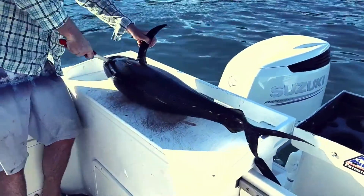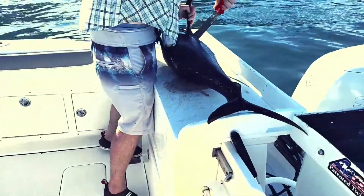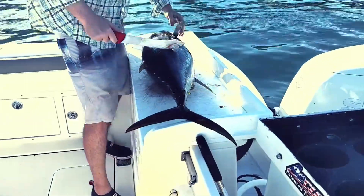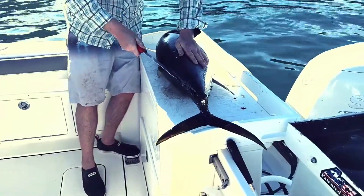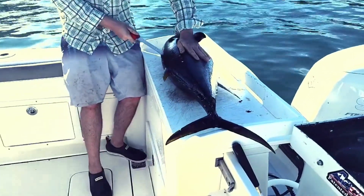So we're going to fillet it, and everybody likes to eat it. The chefs of the world really love to eat the tuna belly, and we'll show you that in a second. Basically it's just like filleting any kind of fish you've ever done, just on a larger scale if you're a freshwater guy.